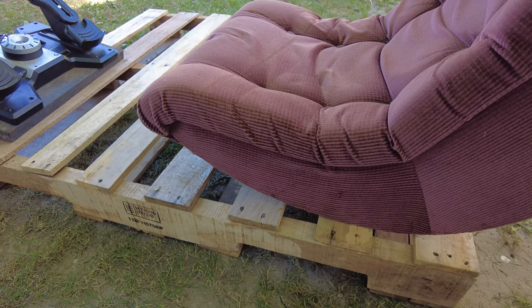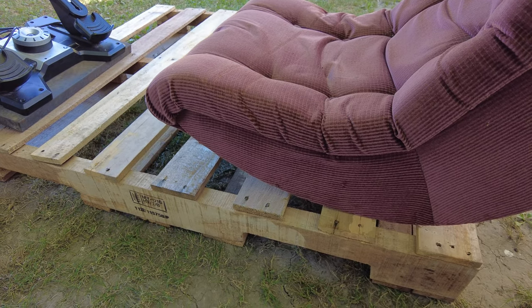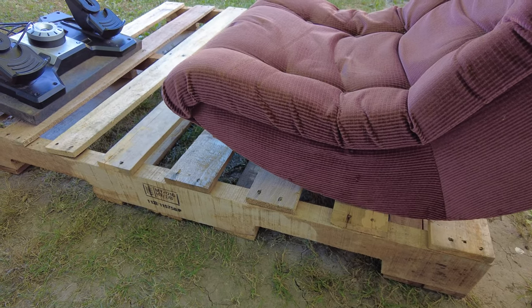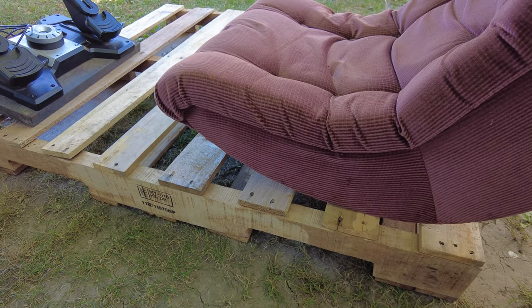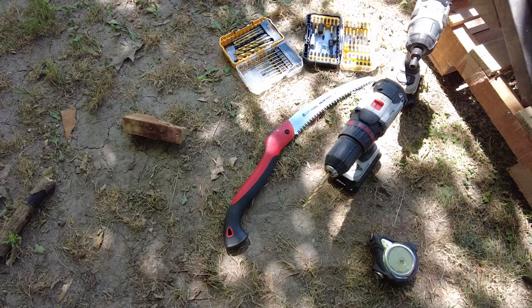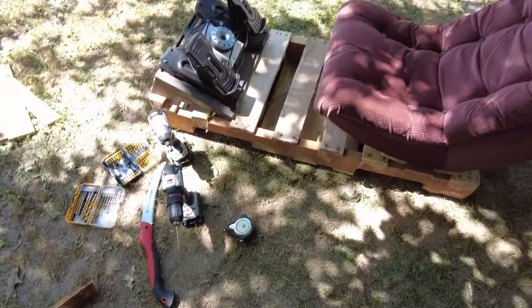I hope everybody has a good day. I'm going to be happy as a lark — I love it when a plan comes together. Shalom, ladies and gentlemen. May I show you the most redneck flight sim seat ever.